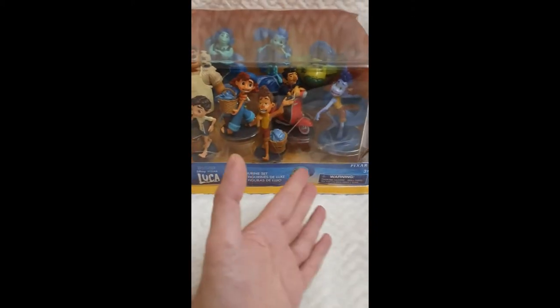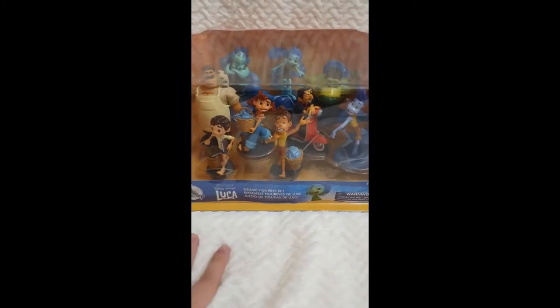Now we'll move to the Disney Pixar Luca deluxe figurine set. This is how they come presented — in a really nice case which also serves as a display case. I think I'll cut along this edge so I can keep it as a display, because it can be hard to show off figurines otherwise. I actually have figurine sets for about 95% of Disney movies and I'm planning to make a video for every single one — so stay tuned!